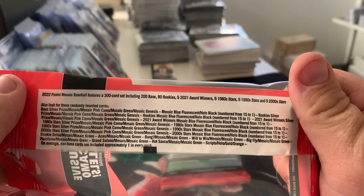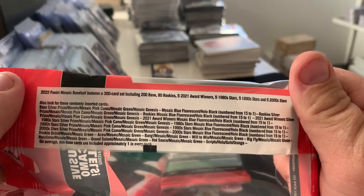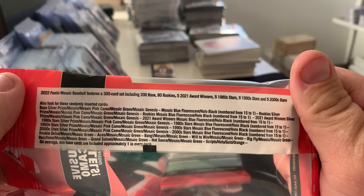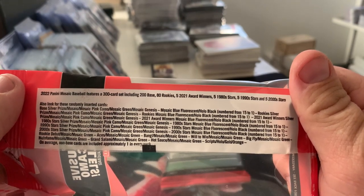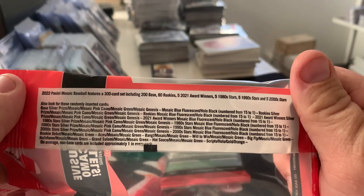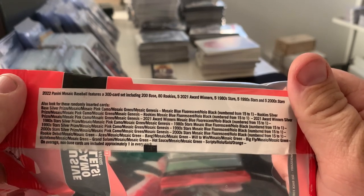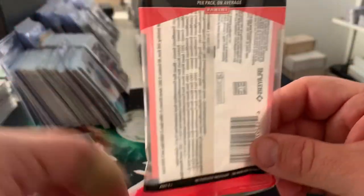Hot Sauce, Grand Salami — I'm sorry — and Hall of Fame are some of the rarer inserts. We've got Scripts, which I'm assuming is some sort of autograph. I don't see any memorabilia cards here. Autos look like they're super rare, and we're just hunting the rarer parallels of the inserts or the base cards — so that looks like what we're looking for.